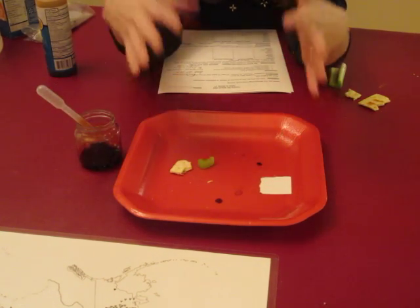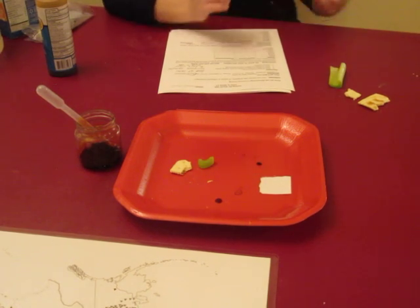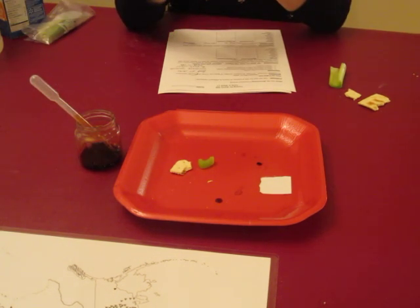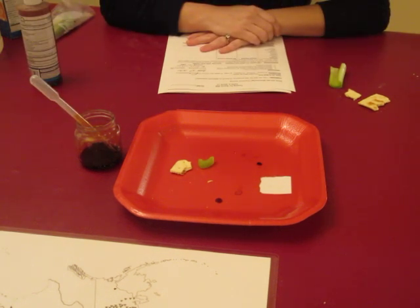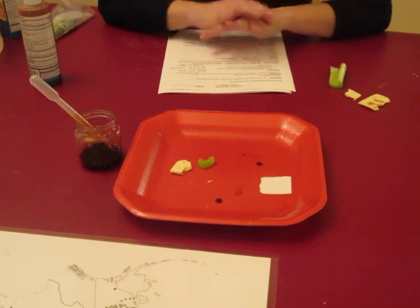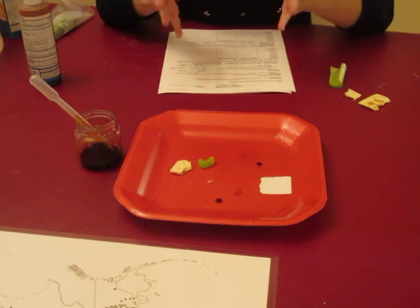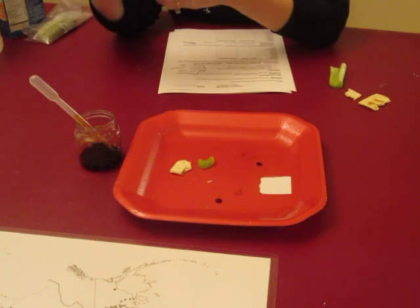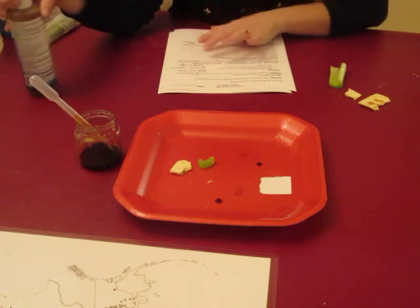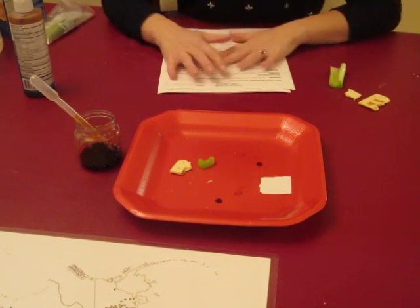We're going to be scientists observing what changes do and do not occur. Iodine is not something that should be unsupervised with children. If you have younger students, this is really a tutor demonstration. If you have older students and you want to monitor them putting the drop on one of the samples, you certainly can. Just really caution your students to be careful — it stains, and it's toxic in some ways. It says if swallowed, get medical help or poison control right away. So just be cautious and use your best judgment.